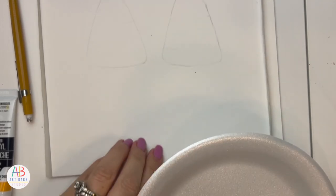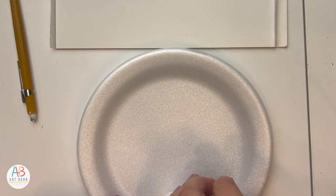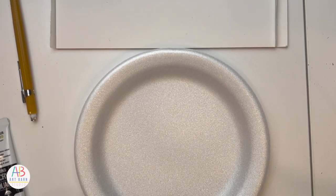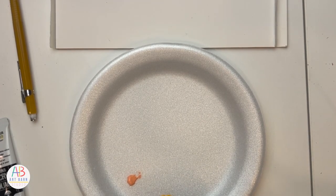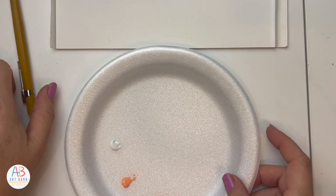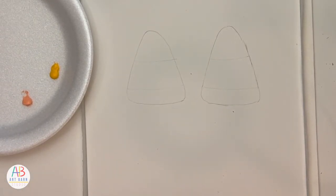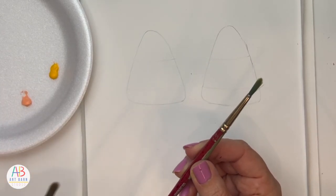Styrofoam is great because it won't bleed into the plate, and I really don't need that much paint. This is the Turner brand — it's not super expensive but not super cheap. It's a really good brand; I've really liked it over the years and I've used it to paint on multiple types of materials, including wood. I'm going to go with my round brush — I think this is a four, because this other one is a six.